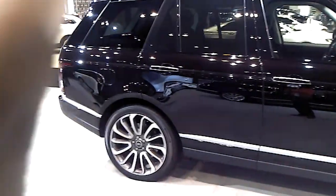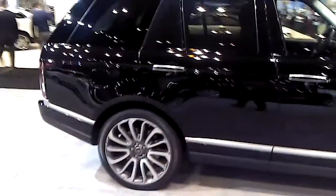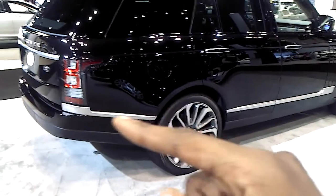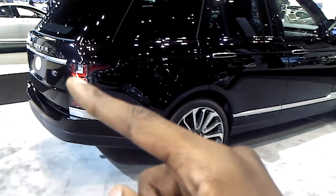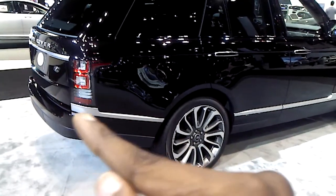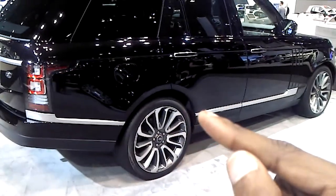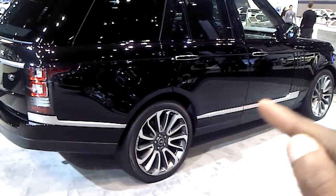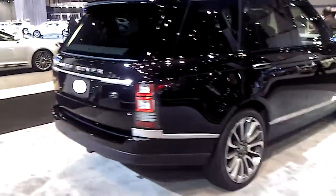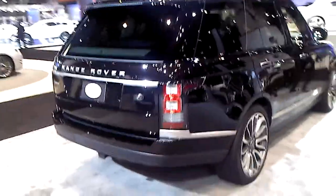That angle - then it goes up, then it goes in again. You know what? The Range Rover may just be a winner again. Look how this piece right here highlights the rear taillight - like it reaches into it, and like it's holding it up. That little metal piece right there. I like the new Range Rover. I like it.